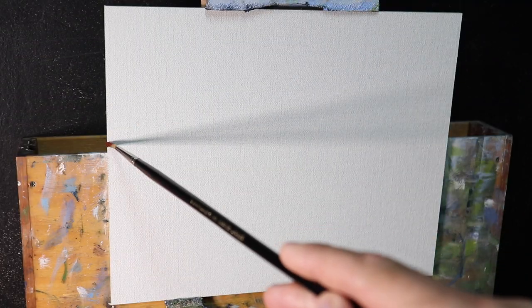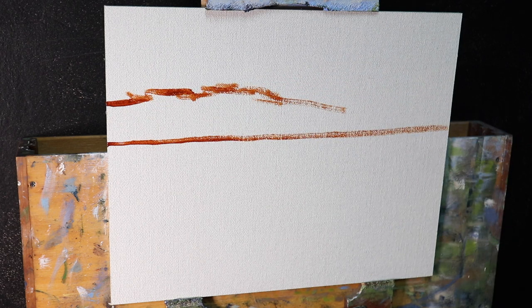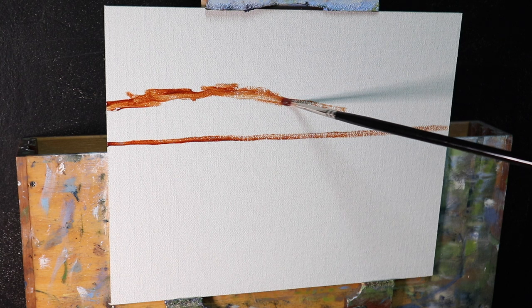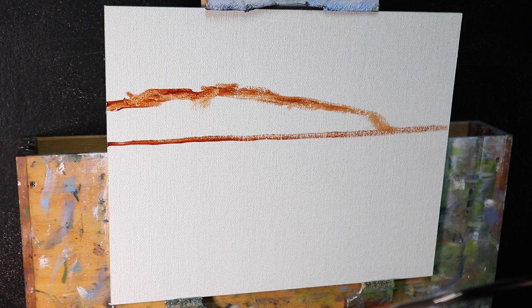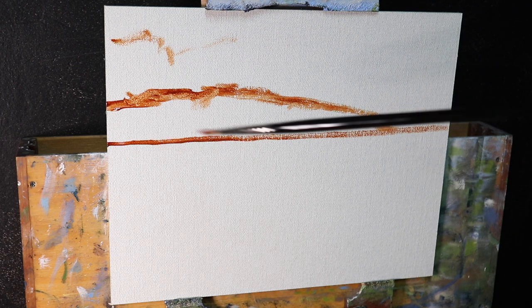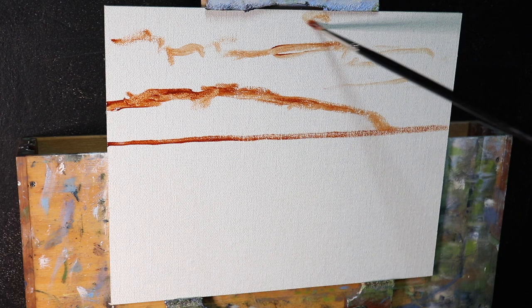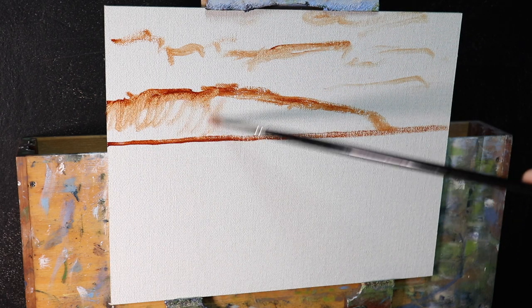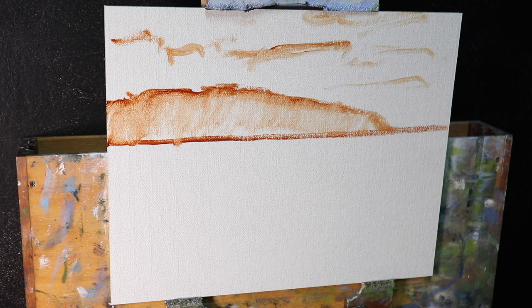I'm painting on an 8 by 10 inch linen panel. The linen is a medium weave, oil-primed, and mounted to Baltic birch. These are pre-made panels made by a company in the USA called Sourcetech at canvaspanels.com — I've put a link in the description below. These panels are really convenient and great for plein air painting and small studies like this.